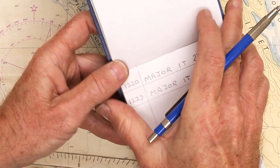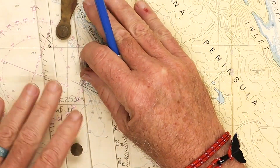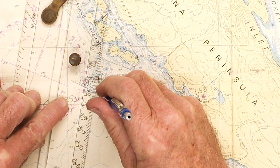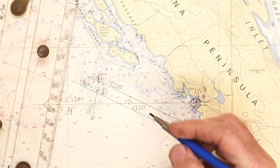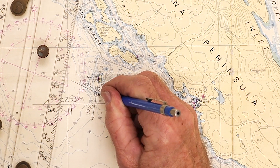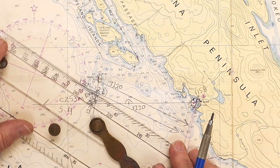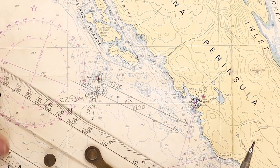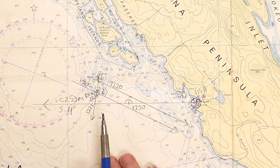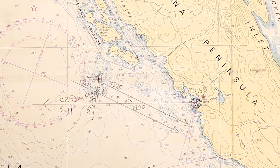At 12:27, I shoot the bearing out to Major Islet and I got a bearing of 354 magnetic, or 011 true. I plot my 011 true from Major Islet, labeled 12:27. Where the second LOP crosses the advanced LOP is our RFIX for 12:27. And then I would plot my next course going up along my journey. I've done an animation where it should be a bit more clear. As a review, we're going to look at the animation, and at the end of the animation I'm going to drop in the GPS fix and see how accurate my RFIX actually was.